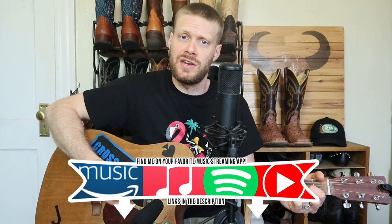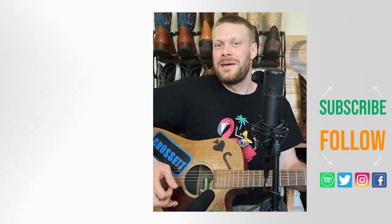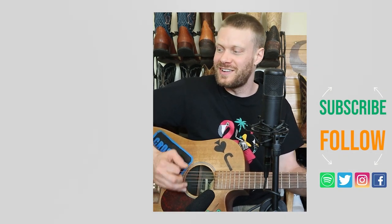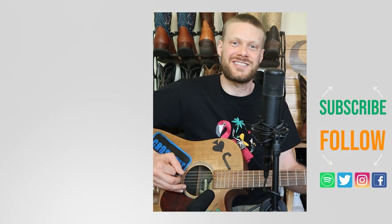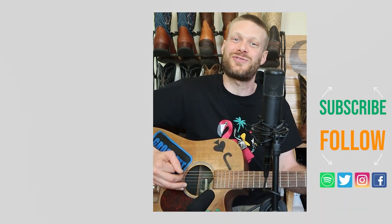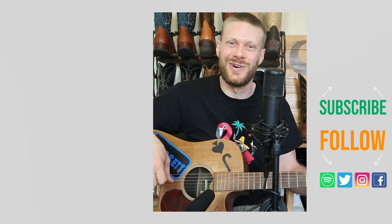Check out this other video I did at the Carter's store about a pair of Hondo sharkskin boots, or there's a music video down here I think you might enjoy. Don't forget to subscribe, and I'll see you next time. Thank you so much for watching and good luck in the giveaway — peace, have a good one!